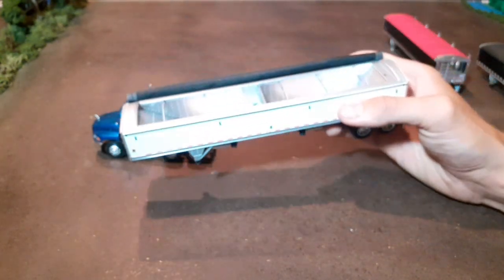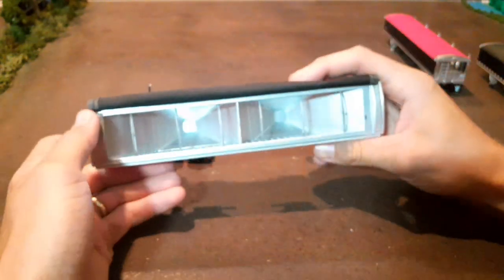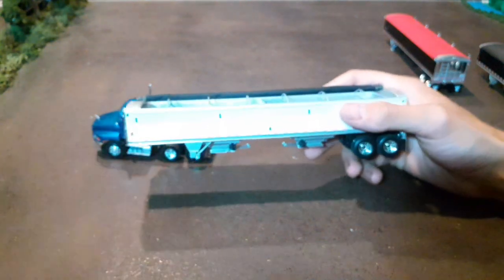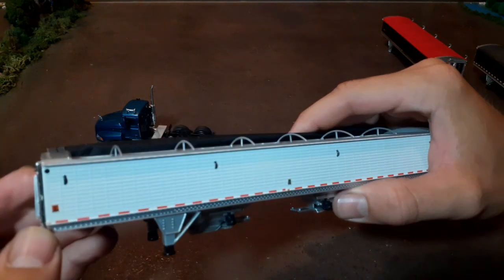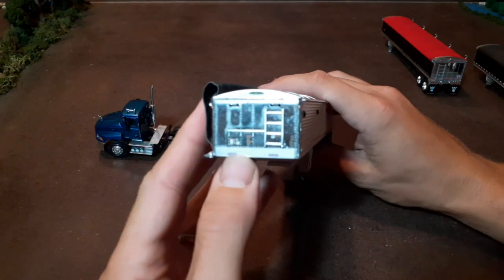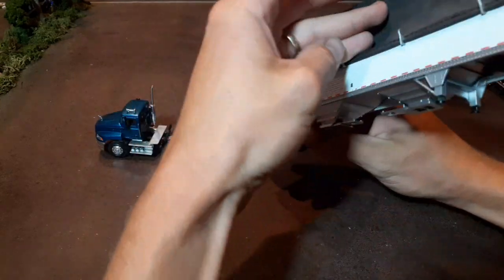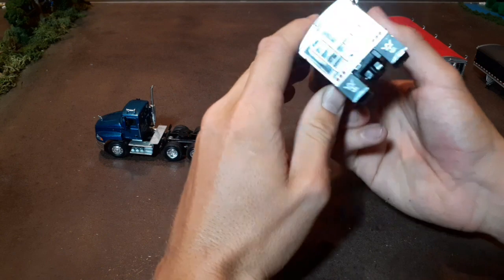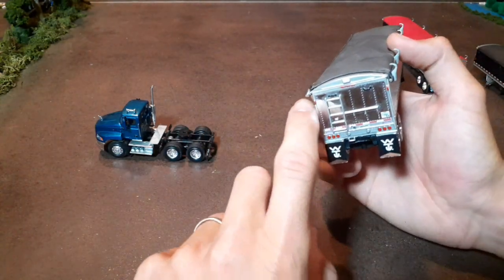That light is just really reflecting bad, sorry about that. We've got the Wilson trailer decal there, ladder up front, chrome front, and some more warning decals and stuff like that. The other side is pretty much the same — Wilson trailer mud flaps on the back. Good detail on the back, chrome end on this one too. We've got our tail lights and another ladder.